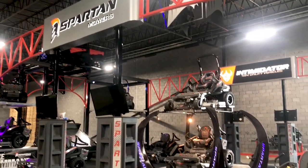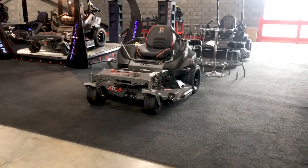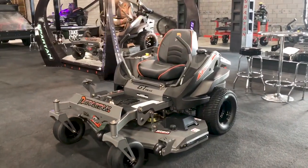This is Mike Mitchell with Spartan Mowers. We just completed our 2019 annual dealer meeting and I'm going to give you some information about our 2020 product.